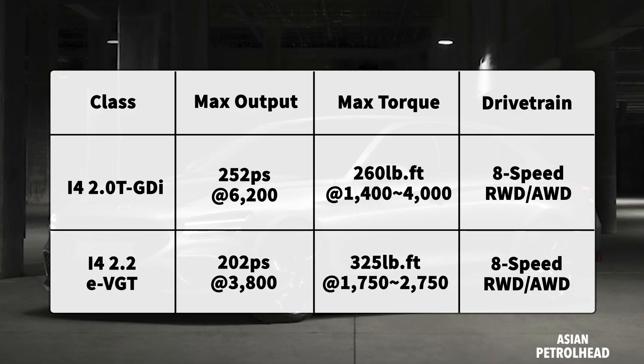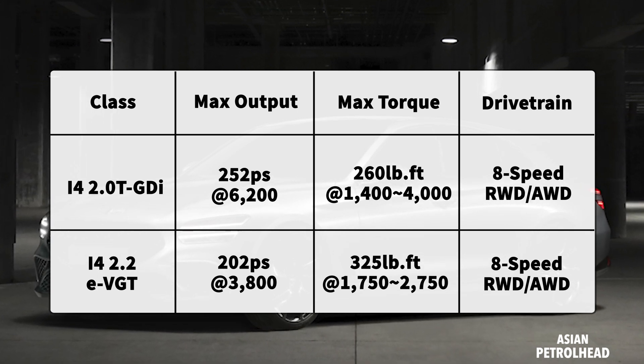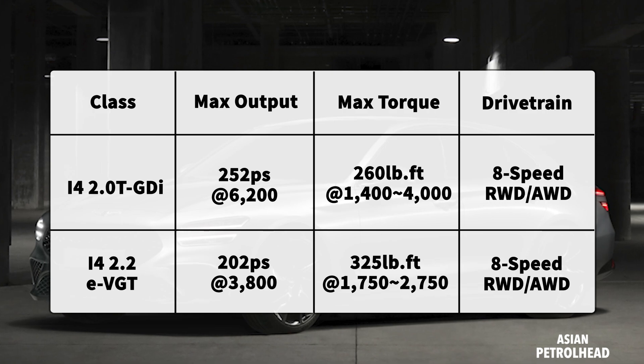What about the powertrain? This Shooting Brake will feature a 2.0-litre turbo or a 2.2-litre diesel, both mated to an 8-speed automatic, driving the rear wheels through the AWD system.